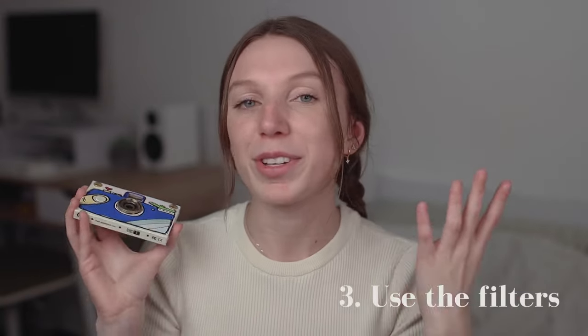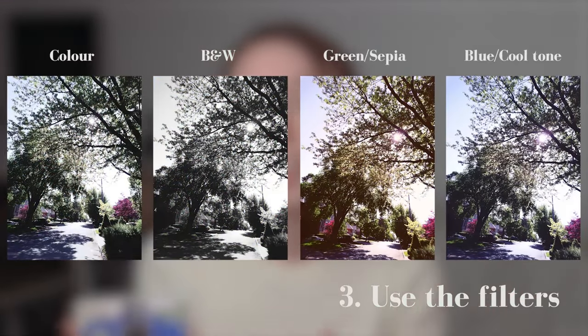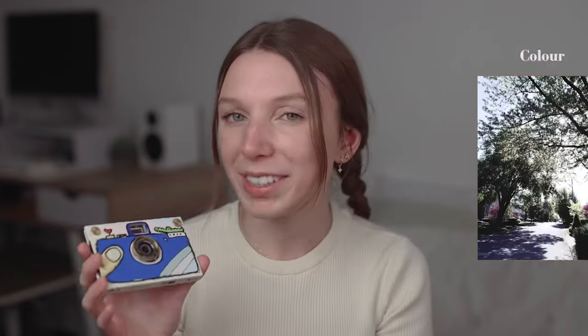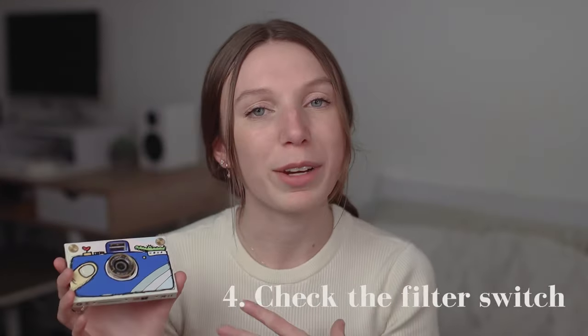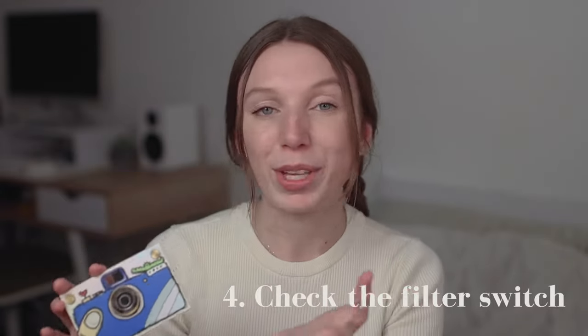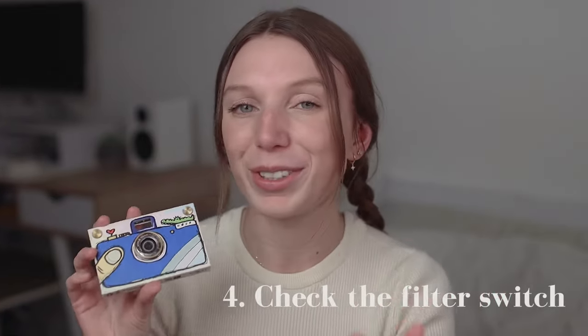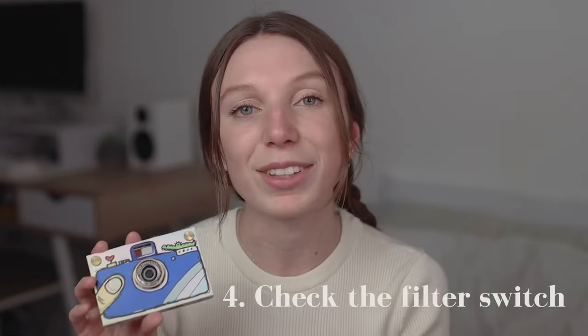Play with the color filters. If you know about the paper shoot camera, you probably know it has four color filters you can choose from. I think it's fun to take pictures of the same thing with different color filters, or switch it up every so often just to see which filter you like best. Related to the filters, check the filter switch whenever you pick up your camera, just to make sure you're using the one you want. Maybe you think you're shooting in color but you're actually using black and white — the photos will still turn out great but it might not be the exact look you intended.